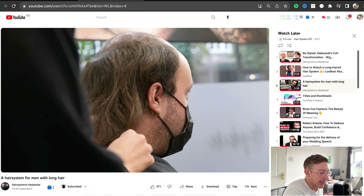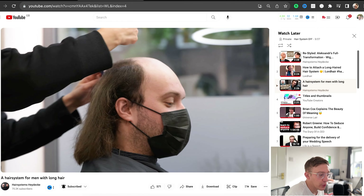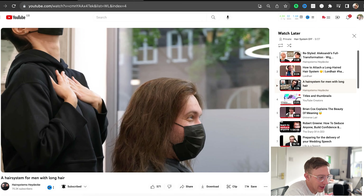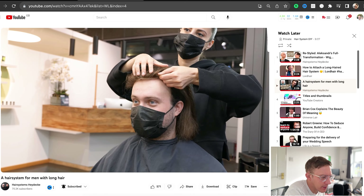This is a company called Heydeck in Germany. They do really, really good systems and their videos are super cool. So you can see with this guy, he's got the long bio hair already sorted. You'd need that — it makes him look more realistic. It kind of looks like a poly perimeter with lace in the middle.